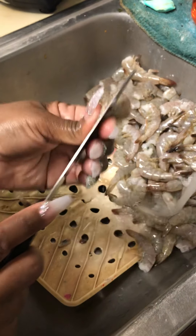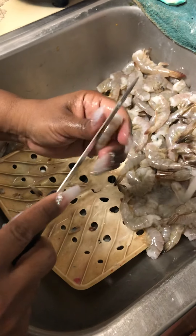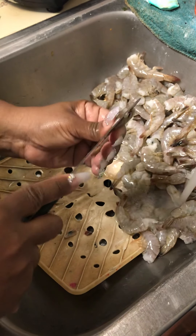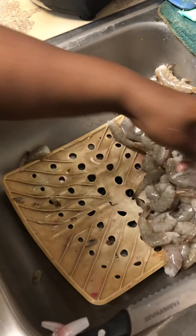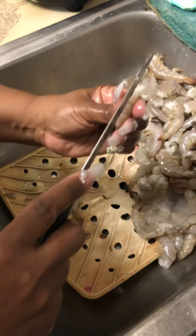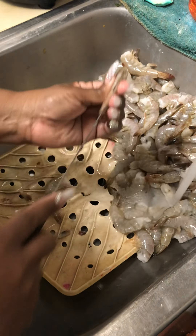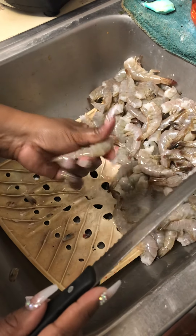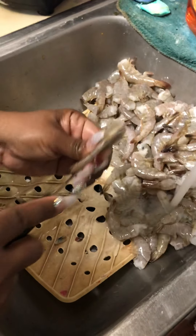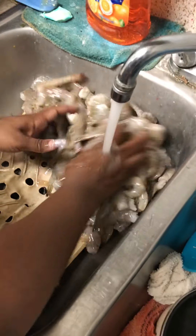My son Derek and my boyfriend keep asking why I don't put sausage in. I'm like, I'm not trying to make it look like gumbo — it's supposed to be a seafood boil. But if you want to put sausage in yours, that's fine, you can put whatever you want. It's almost like gumbo and this is almost the same thing, but I want to do a seafood boil.